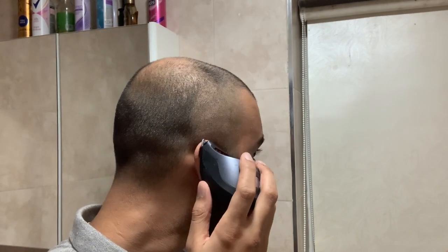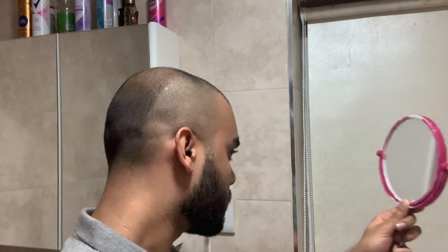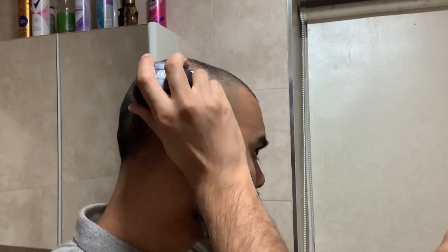Hi guys, I thought I'd create a video showing you how to safely razor shave your head without any irritation. I've been shaving my head as I'm starting to go bald at my crown. The first thing that you want to do is take a bit of length off your hair. I do this by using hair clippers and putting it to a grade zero to get the length down so that it's easier to shave your head with a razor blade.